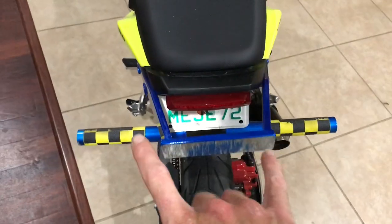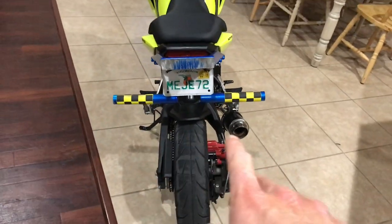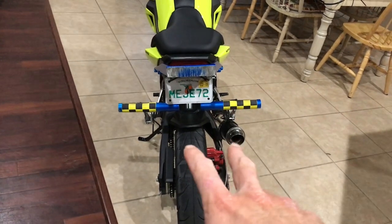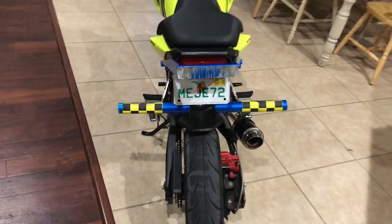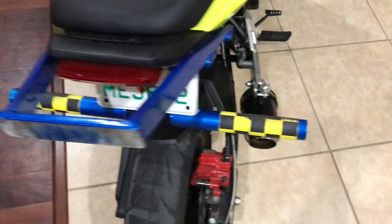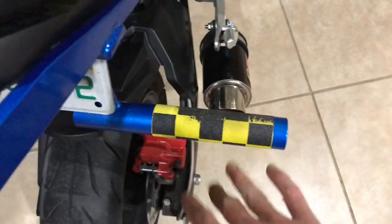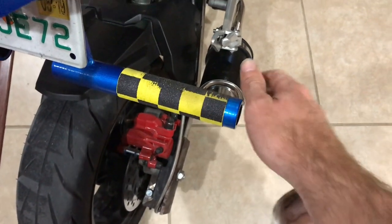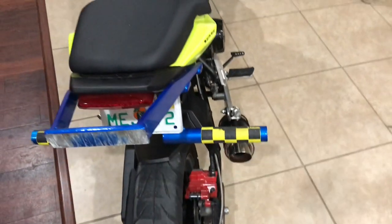Same guy made my 12-bar setup and my rear peg setup. The 12-bar works perfectly — I've already scraped it — and the pegs are amazing, perfect standing position. I ordered this grip tape off eBay; it comes in tons of different colors and I'll link that in the description as well.